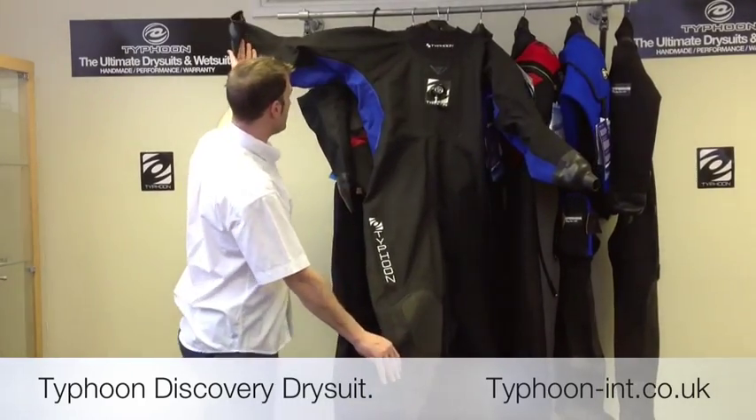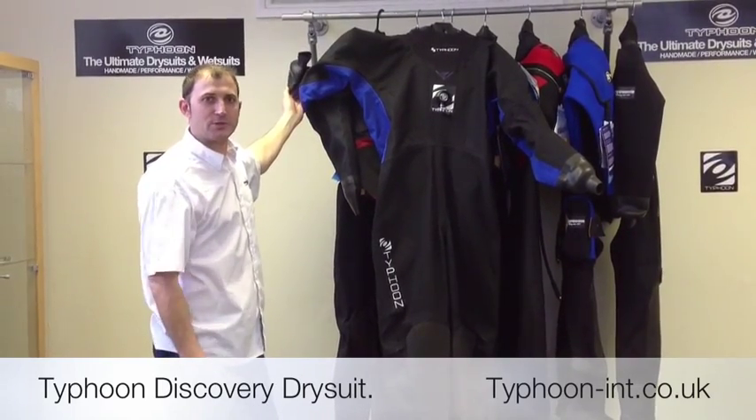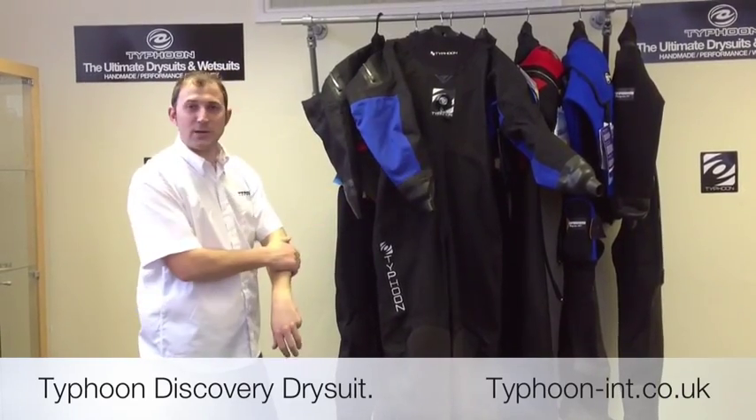As you look at the suit you'll also notice there are some blue panels. These are ripstop cordura panels — very abrasion resistant and very tough. It really helps against any wear from your BCD or anything you may come in contact with underwater.